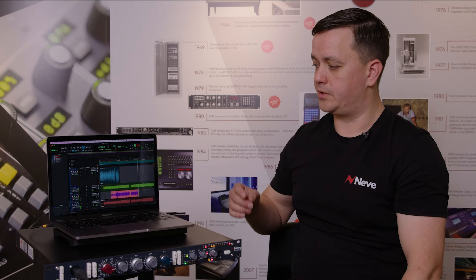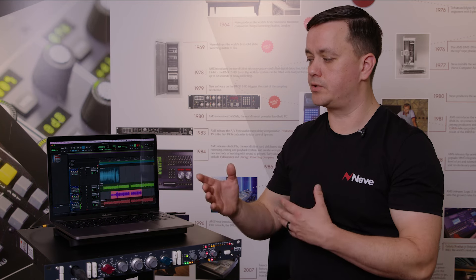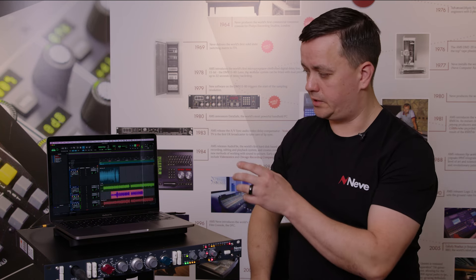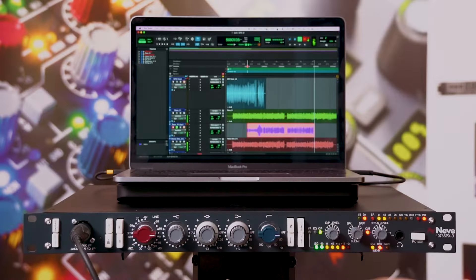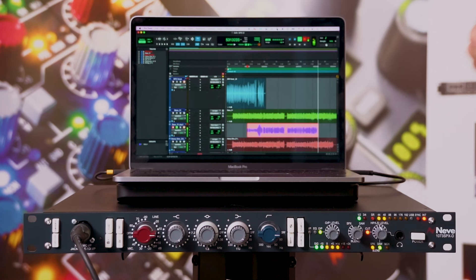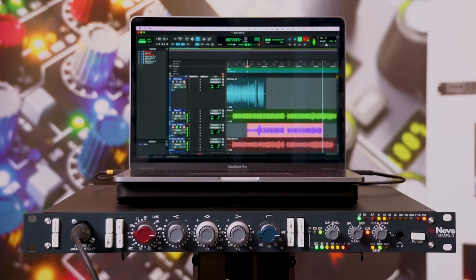For monitoring while using the unit as a hardware insert, you can monitor either the dry or wet processed signal from Pro Tools by setting outputs from each device. Since the Digi input uses input 3, monitor outputs 1 and 2 are preserved, so any output from the wet or dry track can be sent to outputs 1 and 2 coming back into your DAW signal.